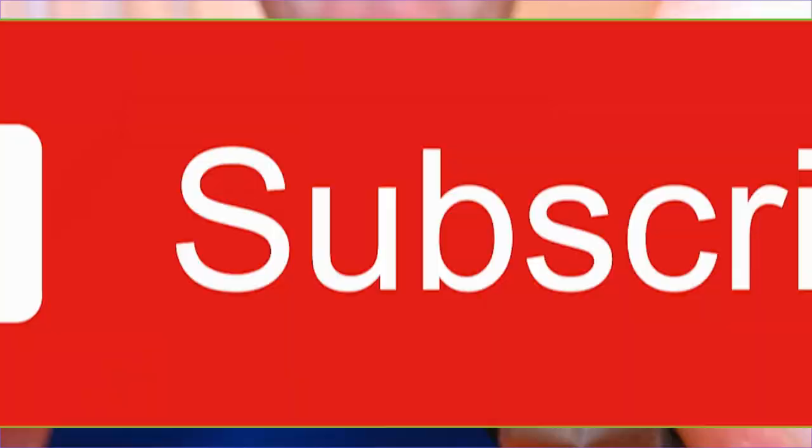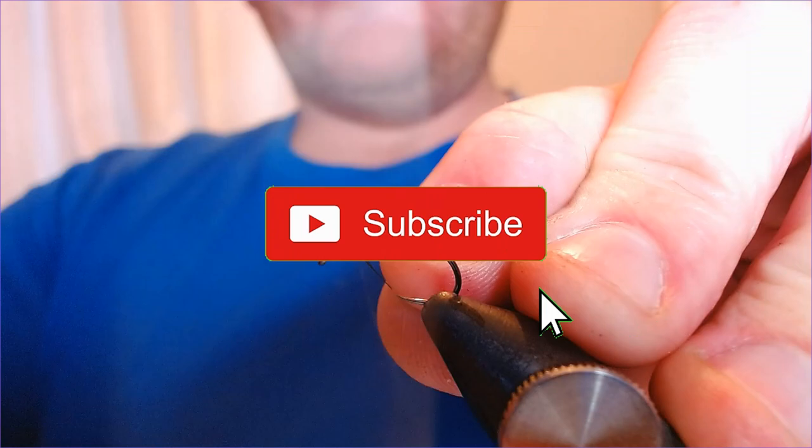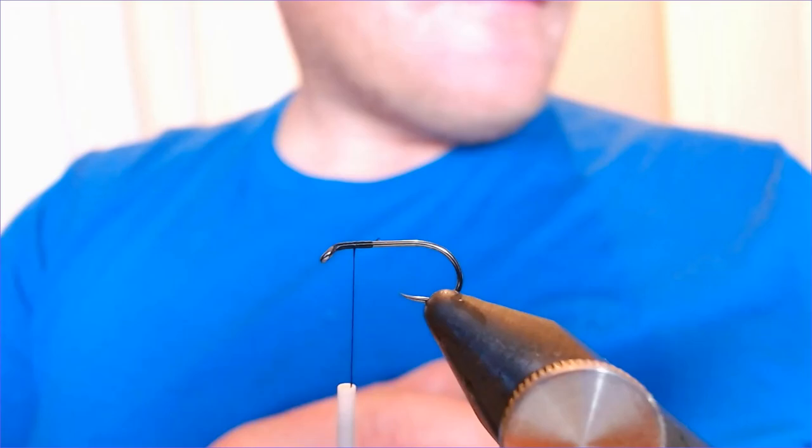As always folks, if you enjoy these videos click like, click subscribe, and feel free to share them. Any comments, any ideas, anything you'd like to see, please leave them down in the comments section and I'll see what I can do — I'm always looking for new ideas.